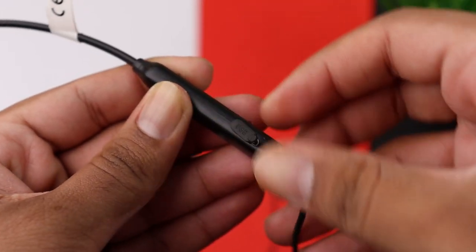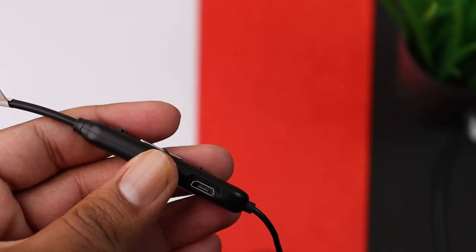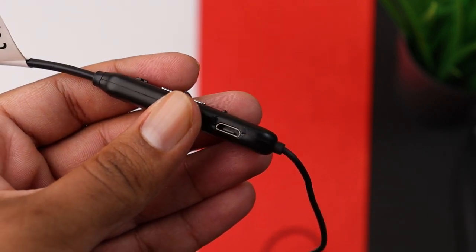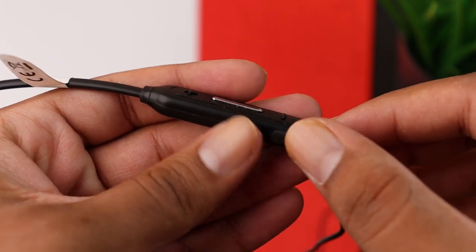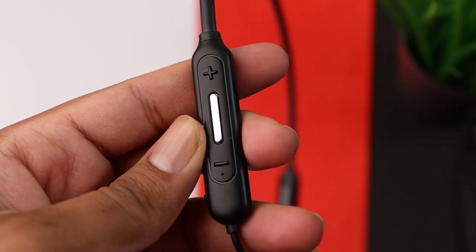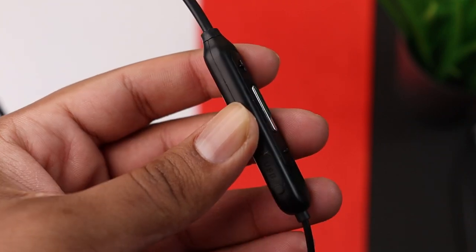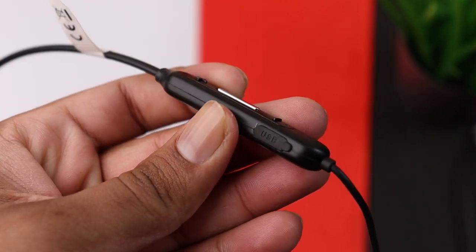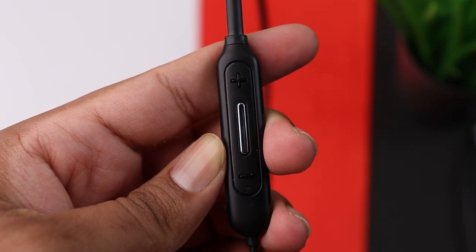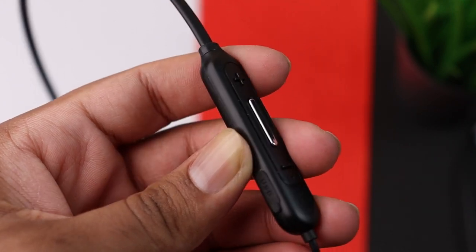Moving on to battery life — the company claims around 10 hours, which is not bad but nothing spectacular. In this price point, earphones generally provide 8–12 hours, so 10 hours is good. In day-to-day usage I was satisfied. Charging takes about 1 to 1.5 hours, which is fine.